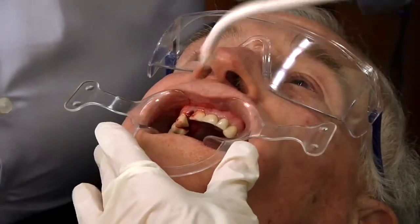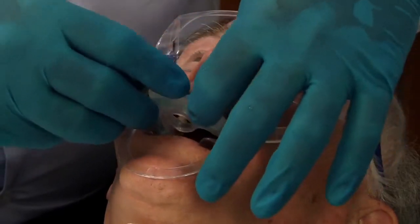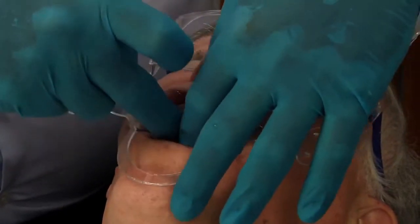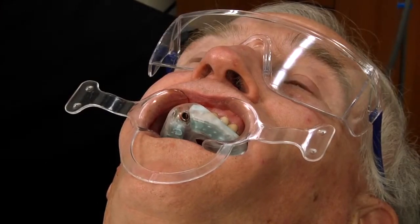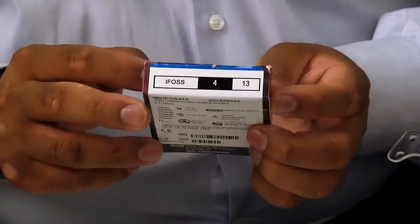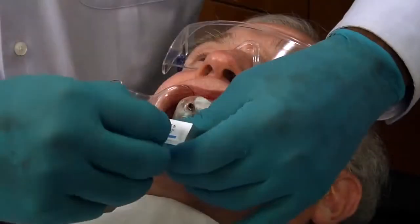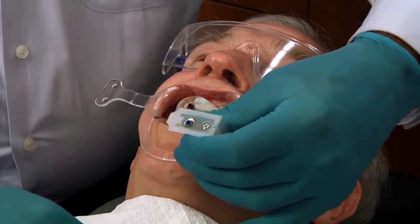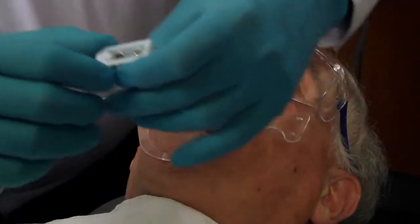As I mentioned earlier, true guided surgery involves placing the implant directly through the guide. So we're going to place our guide back in. In this particular case, we're going to use a Biomet 3i 4x13 implant. We just gently open this, and there you can see the implant and the cover screw.